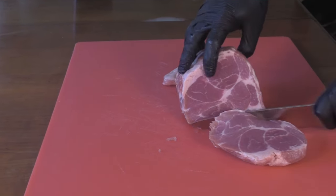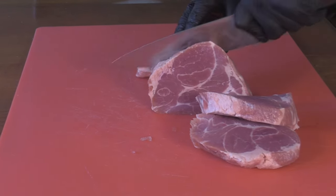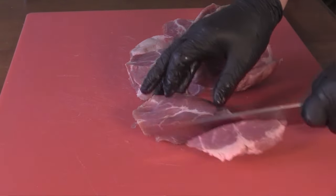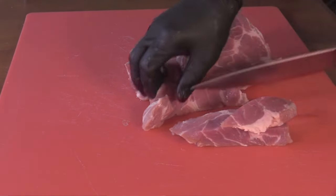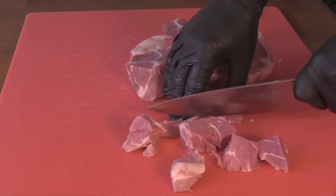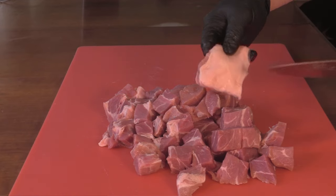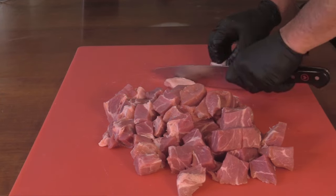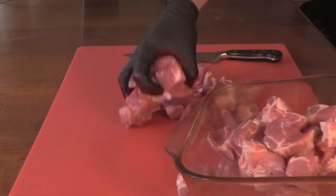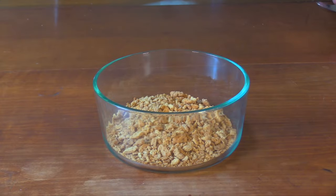I'm going to be using some pork butt for this Lincolnshire sausage, going for about 25 to 30 percent fat — it's what I usually like in most of my sausages and pork butt is usually right around that. I'm going to cut it into pieces that'll fit in my grinder. The smaller the pieces, the quicker it'll firm up in the freezer, because I do want it to be partially frozen before I grind it. This particular pork butt looked a little lean so I got a little extra fat. I'm going to put this into my freezer to firm up for a few minutes.